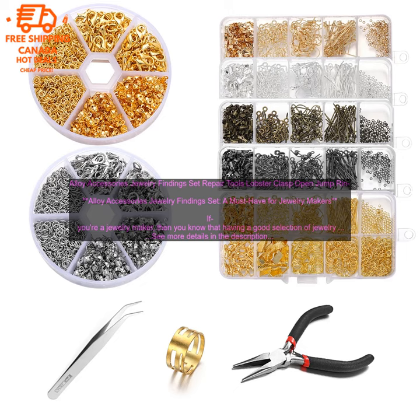The Alloy Accessories Jewelry Findings Set is a great way to get started with jewelry making. It's affordable, comes with a variety of different findings, and is made of high-quality materials.